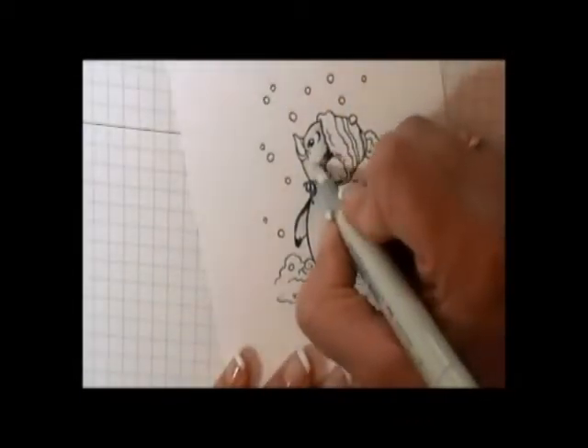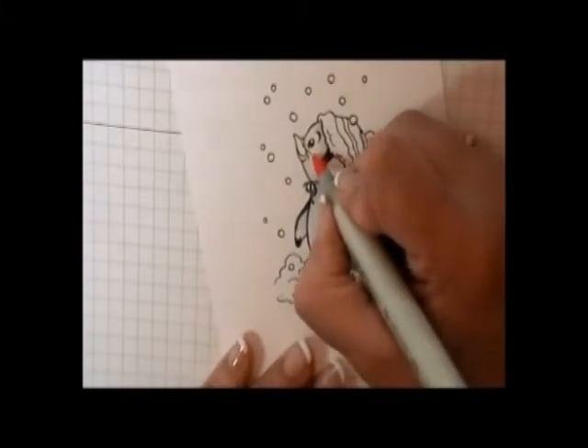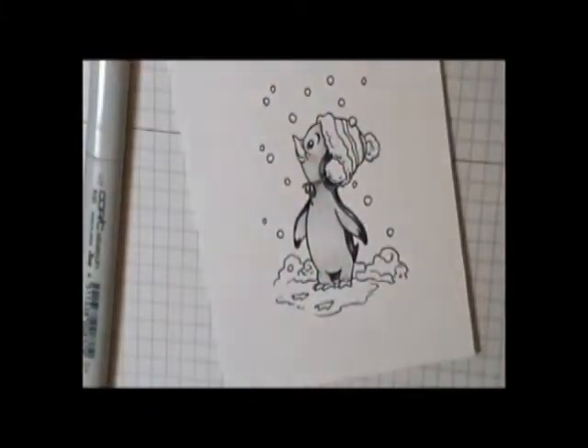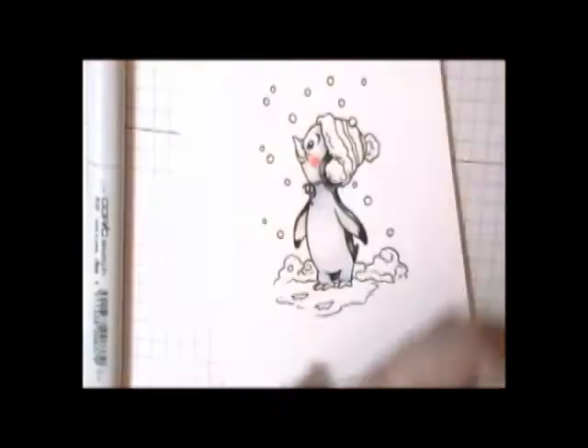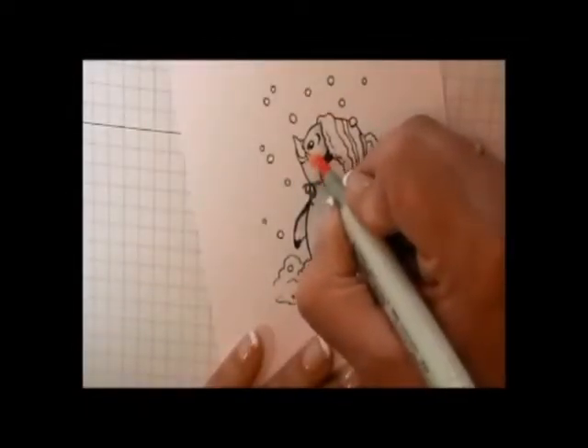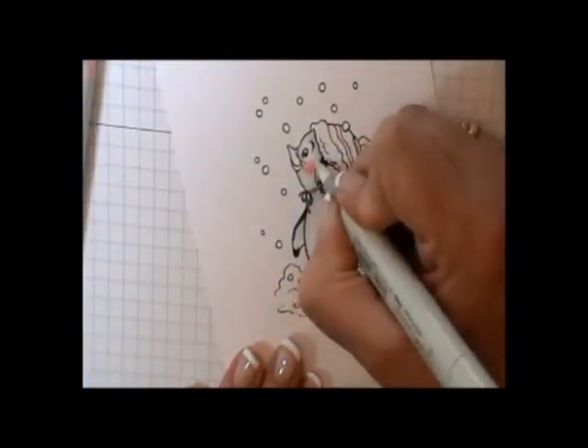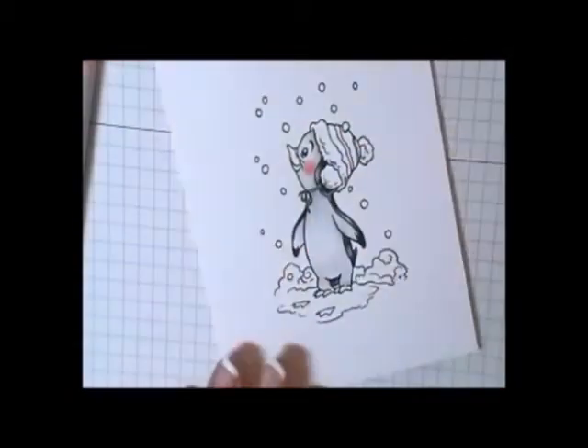Next I'm going to do his cheeks — I'm going to add a little bit of blender pen, and I used R30 and R20. Then I just worked with those three pens, adding and blending until I got a nice soft cheek color with no visible lines.